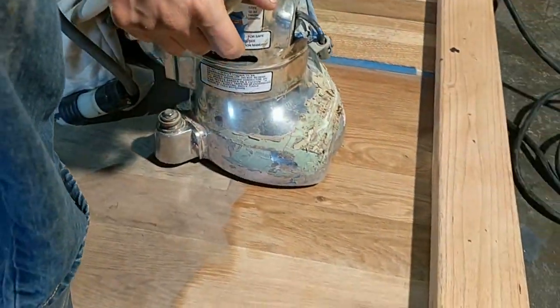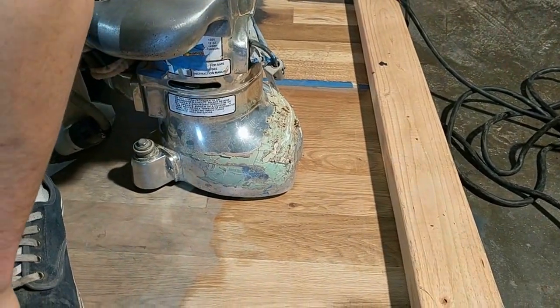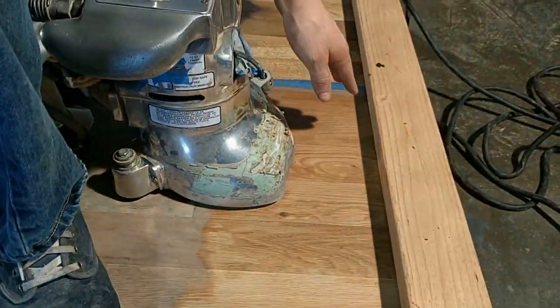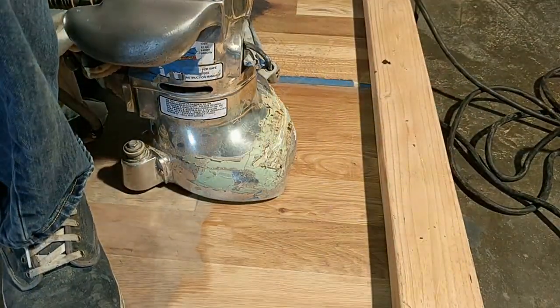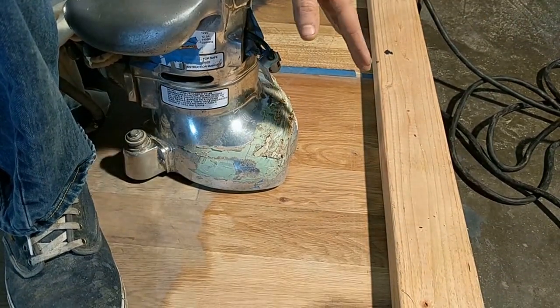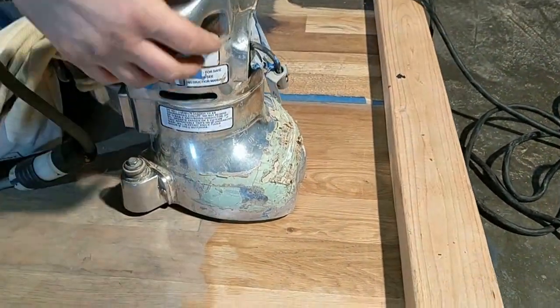Now we're going to do an edging test right here to see if the setup we did on our samples works in a real-world situation. If it doesn't work, we're only doing a two-foot area so we can readjust. By only doing a two-foot area, we're not wasting time on the whole house and having to go back and fix everything — because it's really hard to fix peaks and valleys.